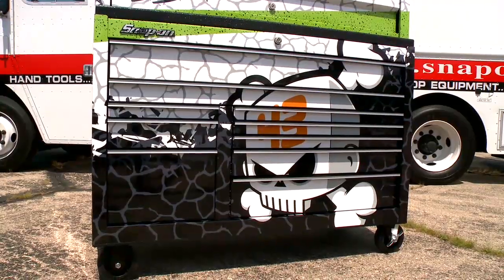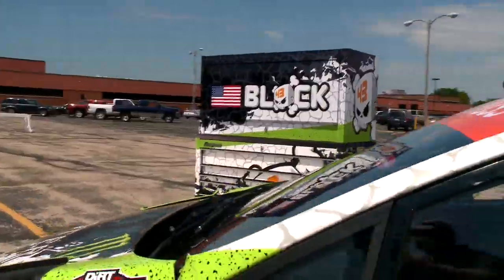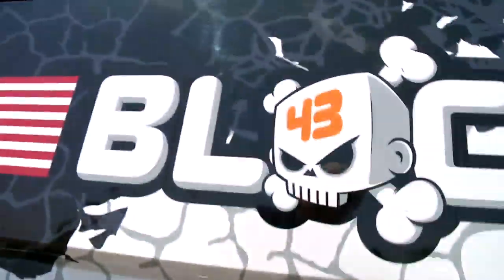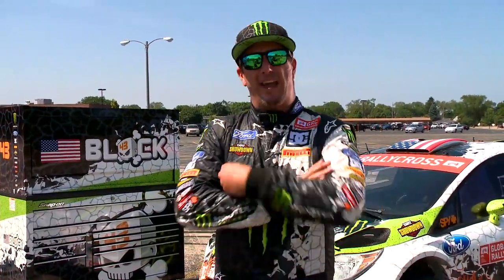I'm proud to introduce the brand new Ken Block Signature Edition Toolbox from Snap-on. Whether you're a racer, a tech, or a fan, you'll want this killer design in your life. I'm really stoked on how Snap-on was able to take my exact livery graphic from my race car and apply it to this amazing box. For my team, we only use the best, and the best is Snap-on.